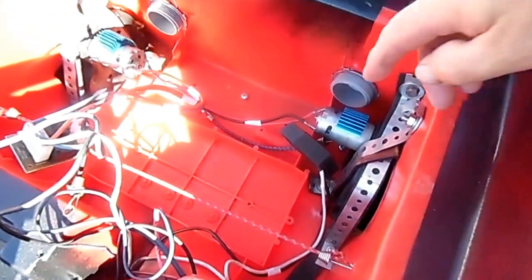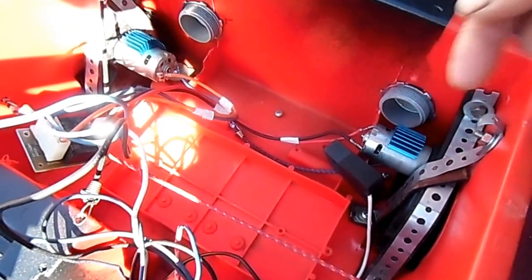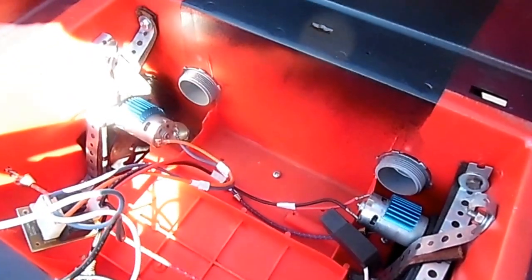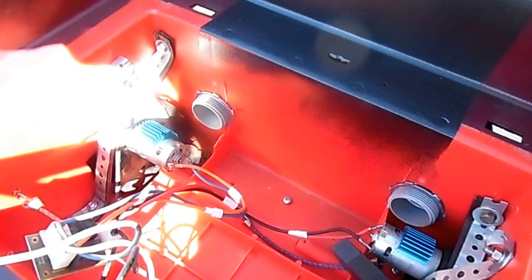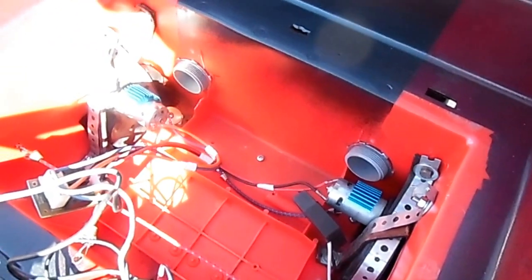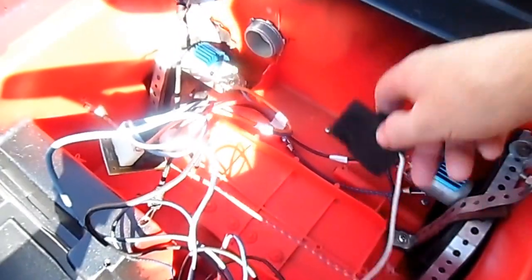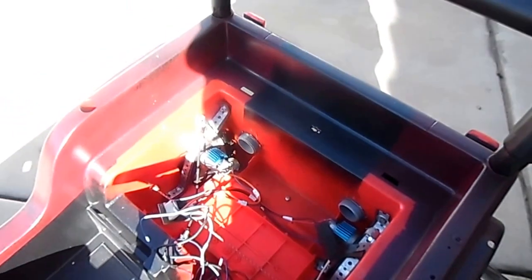I'm going to put the extra batteries down here to tune it up. You'll notice I got heat sinks on the motors. There's a little metal piece that goes around these motors — I call that the torque piece, supposed to help the magnets at lower speed — but I took them off to see if I can make them run cooler. I heard the motors run just as fast, but that'll be a test. Here's my plug, and that's it until the next video.